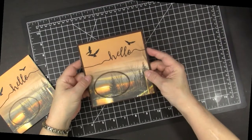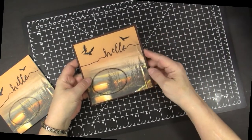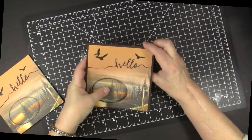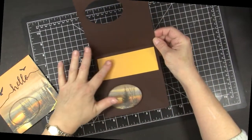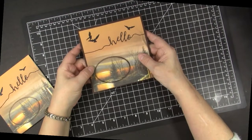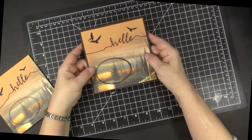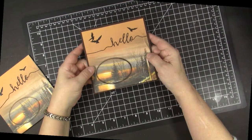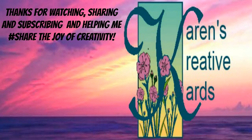Our card is complete. It's a lovely masculine card, although it could be used for any hello purpose. When you open it, the oval scene is on the inside and you can sign your message there. You can see it is so easy to use your dies to create great masculine cards with pretty scenic designer paper and this spotlighting technique. I hope my cards inspired you to try this. Thanks for watching, sharing and subscribing, and thanks for helping me share the joy of creativity.